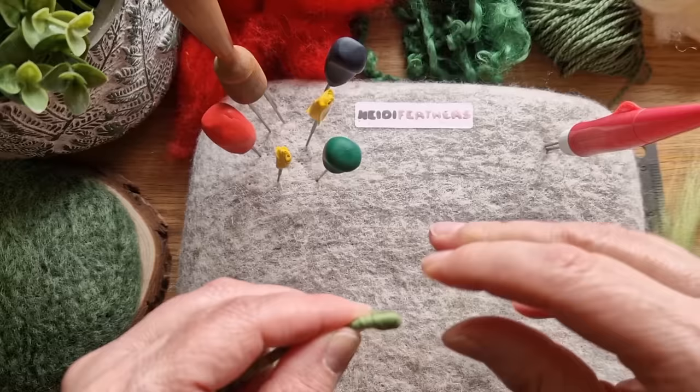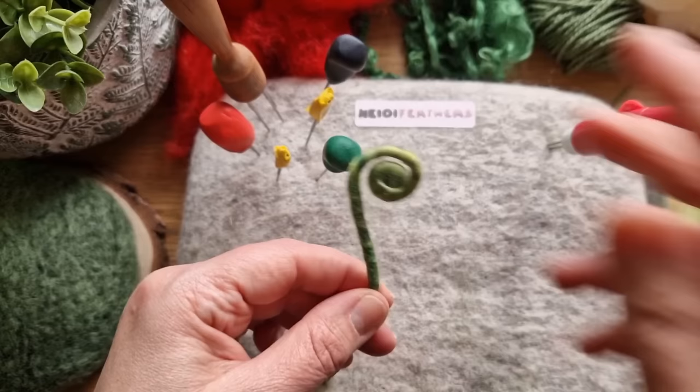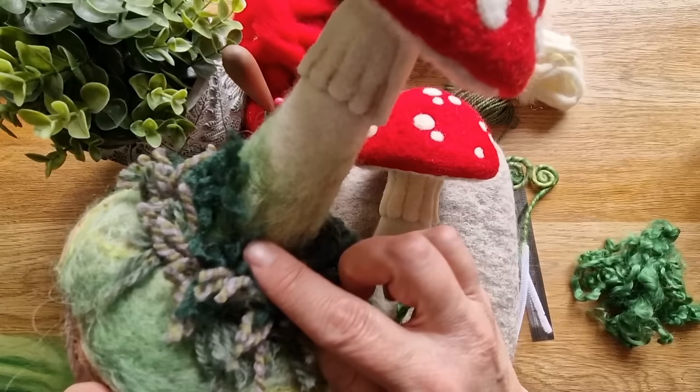Take the top, twist it round and back on itself as many times as you want and it's done. Give it a little curl round - that's how it's going to go. We're going to felt the base on and then give it a little felt onto the side of the mushroom. Made it a bit more curly. Do another one - we've got two now.